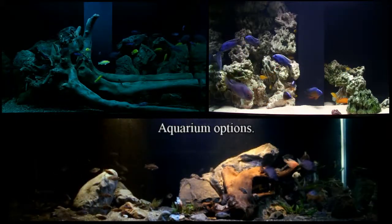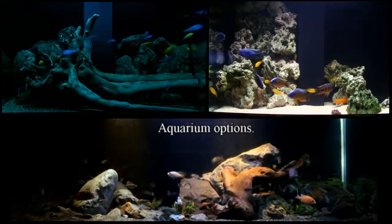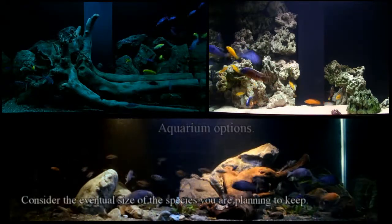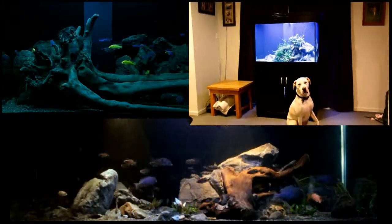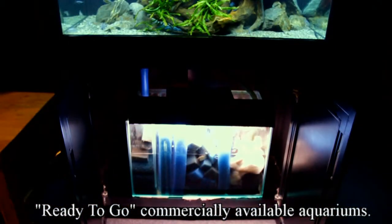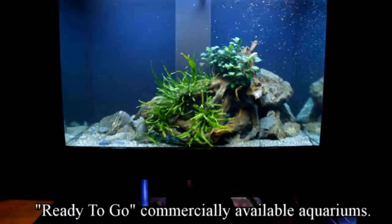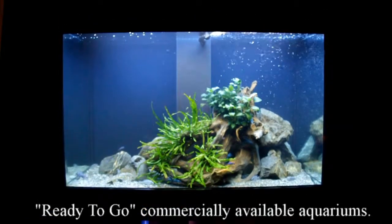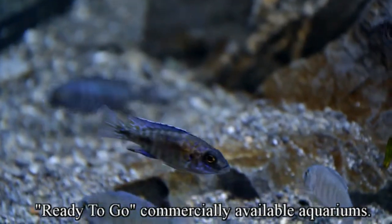One is the all-glass aquarium — it's able to be custom made to whatever spec or size that you need it, as well as have any additional equipment included in the design. The other option is the ready-to-go commercially available unit found at your local fish shop. This is the AquaOne 300, part of the reef series. It's a nice tidy unit that fits with the interior design of most houses. It's got a medium-sized sump filter which increases water volume as well as filtration capacity. Now, it's designed for saltwater, so you need to provide additional equipment such as a circulation pump to push debris all the way to the surface so that it can make its way to the filter.